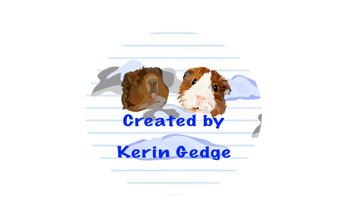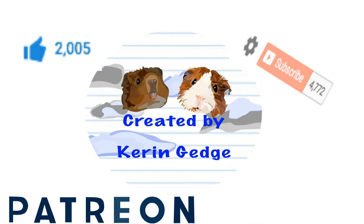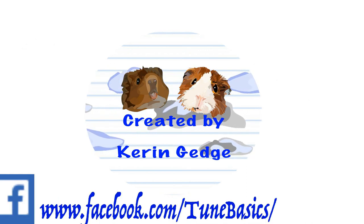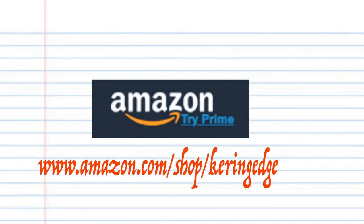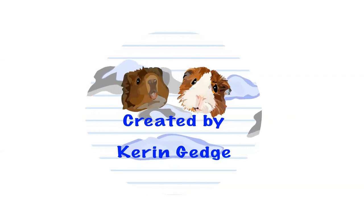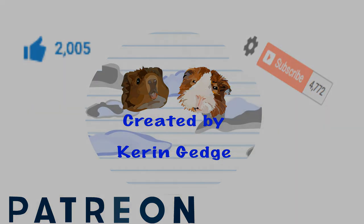So thank you for watching. Please don't forget to like, share and subscribe. Also don't forget to follow me on Patreon — we'd love your support. And if you're a YouTube content creator like me and are looking for a place to share your work with other like-minded YouTubers, come and join my Facebook group, Circle of YouTubers. There's a link in the description below. And until next time, stay tuned. Bye.